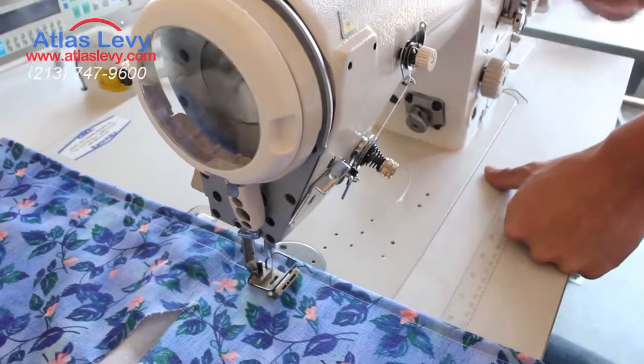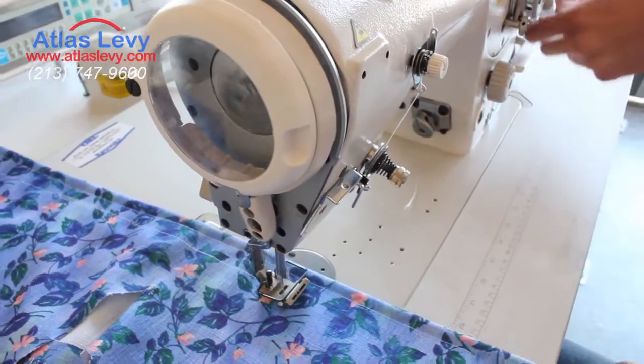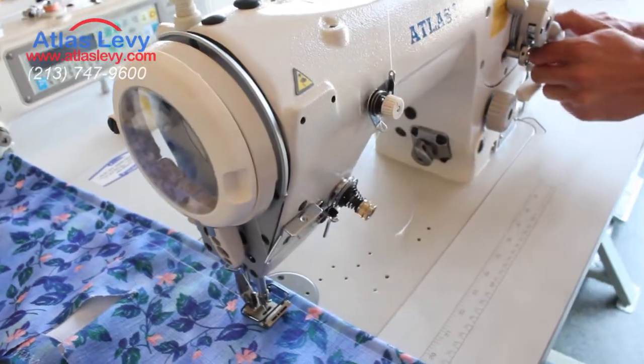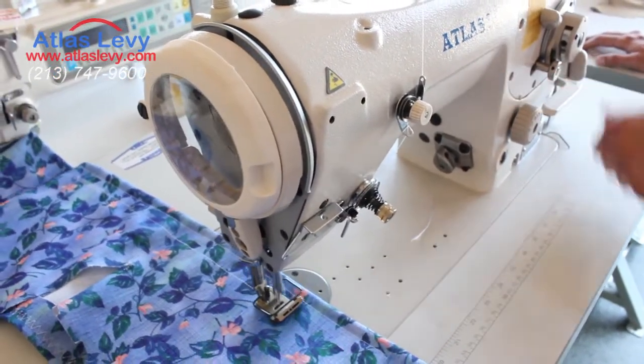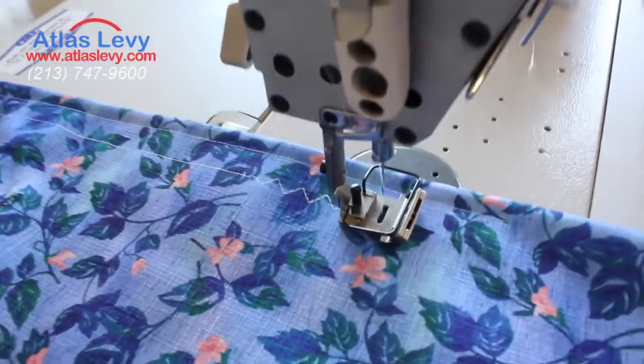Right now it's on single needle, and we want to make it zigzag. So we stop sewing for a second, click on the dial, push the button and turn — and as you can see, it's been converted to three-step zigzag.